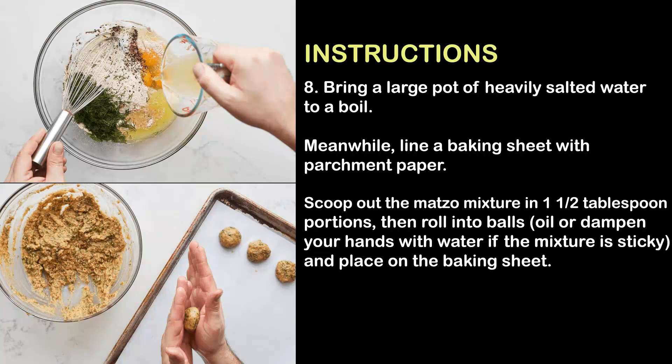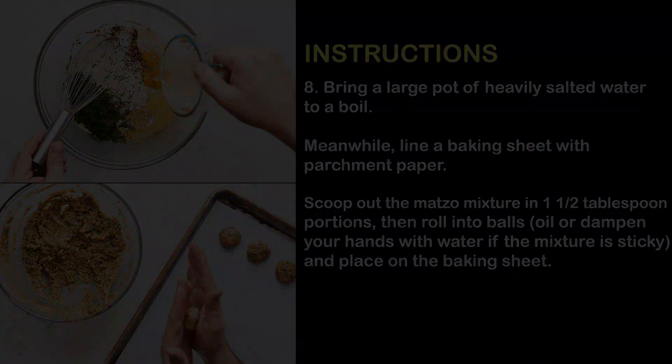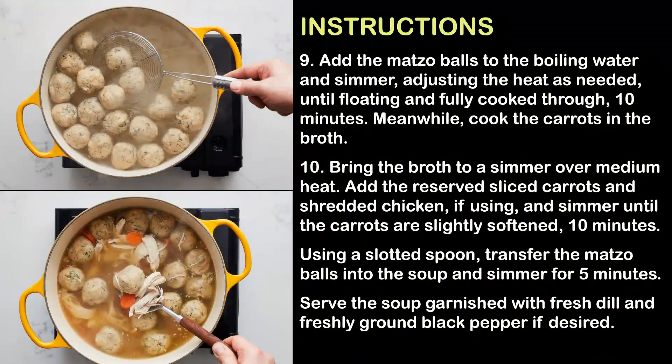Meanwhile, line a baking sheet with parchment paper. Scoop out the matzo mixture in one and a half tablespoon portions, then roll into balls — oil or dampen your hands with water if the mixture is sticky — and place on the baking sheet. Step 9: Add the matzo balls to the boiling water and simmer, adjusting the heat as needed, until floating and fully cooked through.